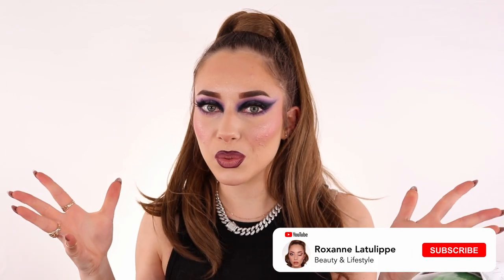Hi guys, welcome back to the channel! Today I'm so excited because I'm doing my first wig haul on this channel. I decided to go with the cheap ones — I went on Shein and bought a bunch of wigs. We're going to dive into all of them; I'll be trying them on camera so you can see what they look like on my head, the colors, everything. These are the new ones that came out on the Shein website, so we'll see if they're actually good or not. Make sure to subscribe to my channel for beauty, lifestyle, and more content every week.